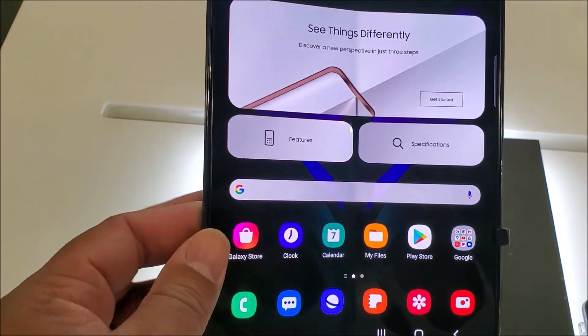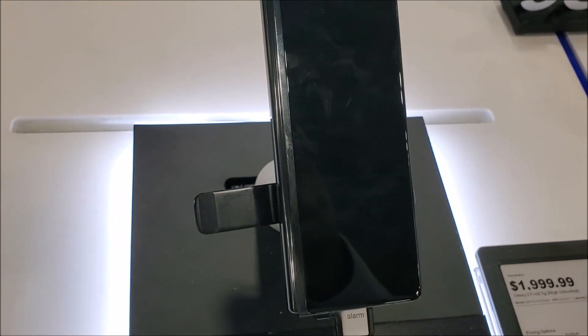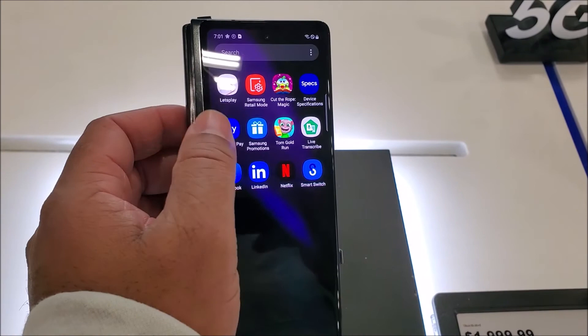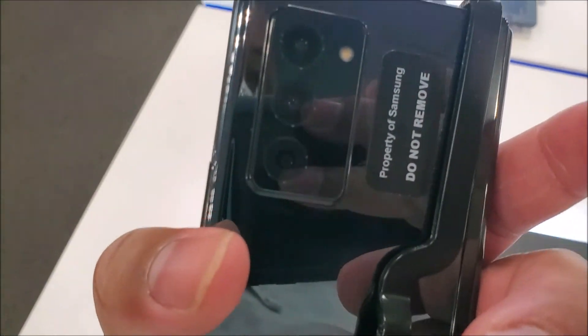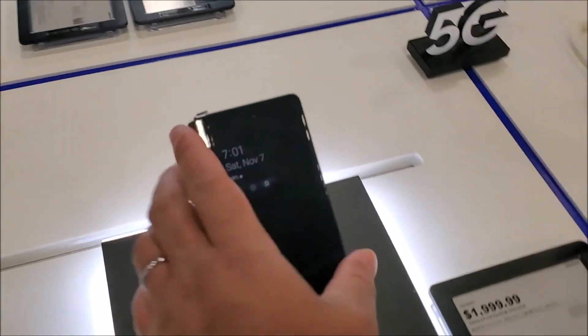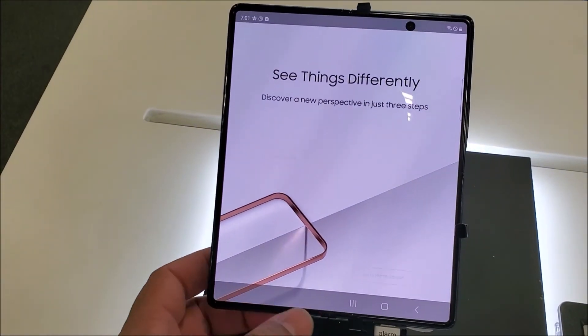I'm going to check this phone out over here — this one right here. Oh, they fix it so you can't bend it. It's like a Razer-type phone. That's the Galaxy Z Flip. Wow, oh no, I'm not paying that. But it flips around like that — it's really nice.